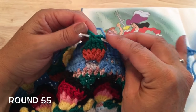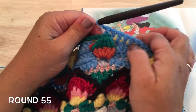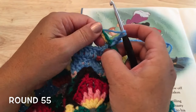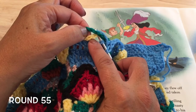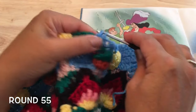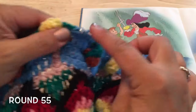Then work a front post double crochet around the top of this front post double crochet five together — at the top of Peter's hat. Then skip that one stitch behind the hat. Working the next seven double crochets underneath both of the chain spaces of rounds 53 and 54: one, two, three, four, five, six, and seven.